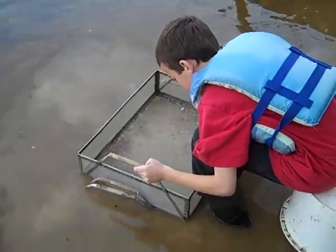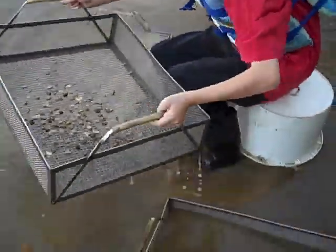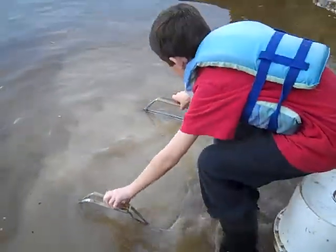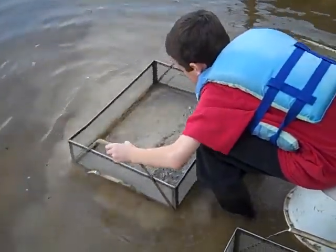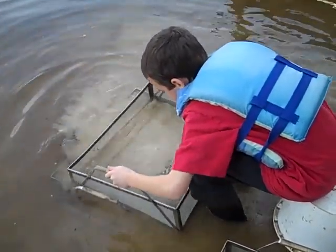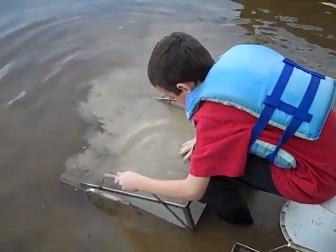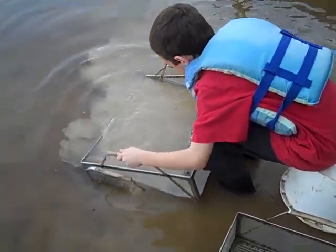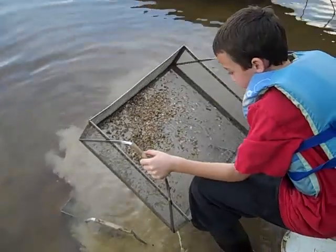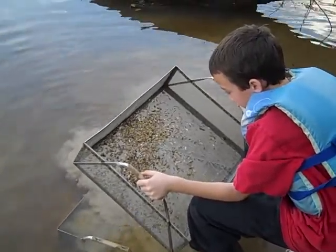Alright. Then you put that one aside. You pick up your next screen. You shake it. Try not to rub it with your hands too much because you'll break up small things like small teeth and shells. Get all the sediment out. Have a look. And drop that one off on the side.